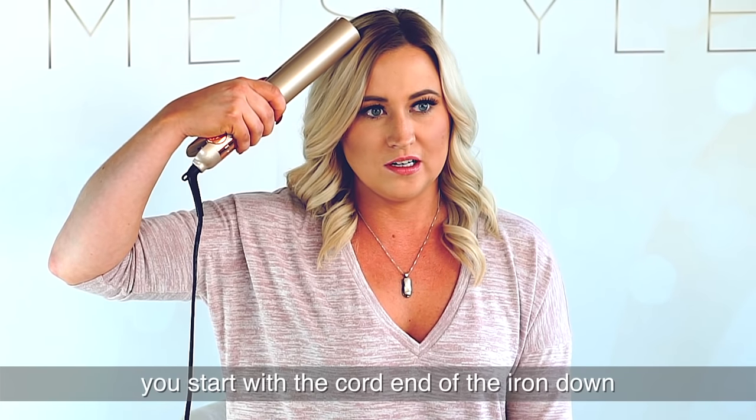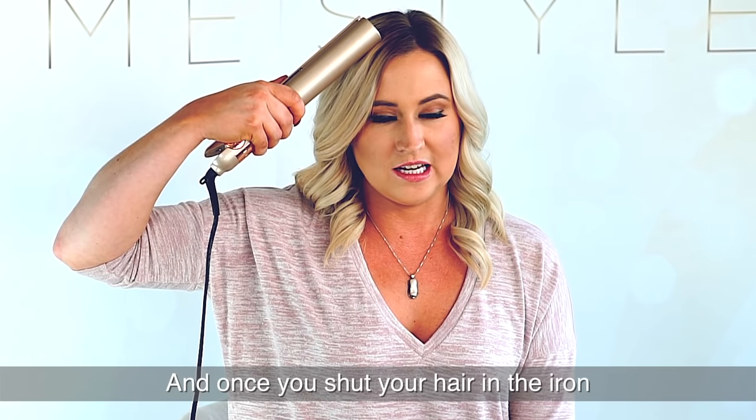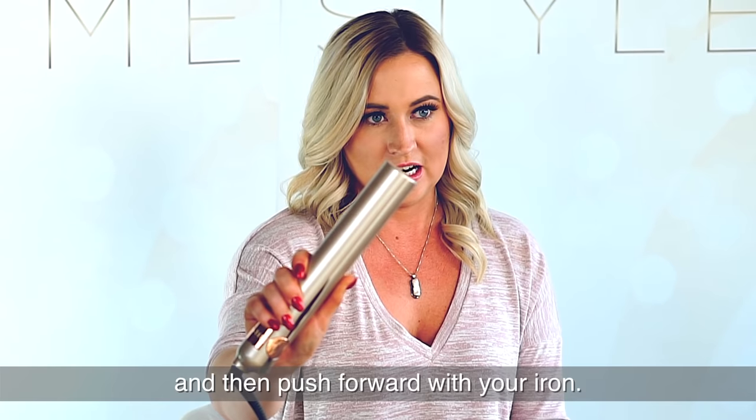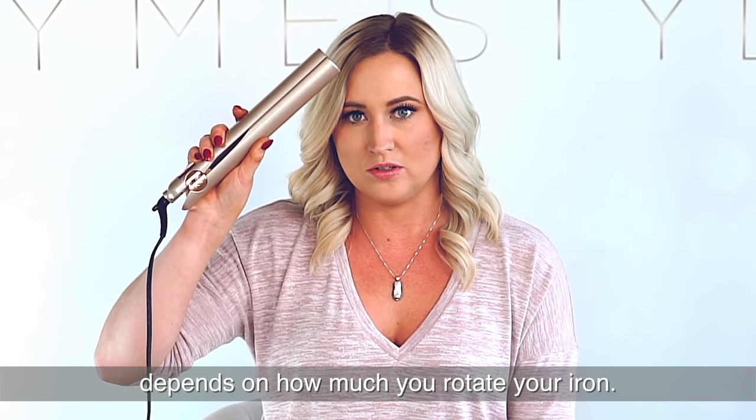On the right side, you start with the cord end of your iron down and the guides in. And once you shut your hair on the iron, you're going to turn your knuckles back and then push forward with your iron.